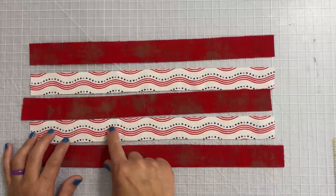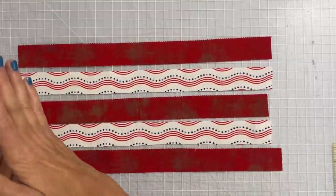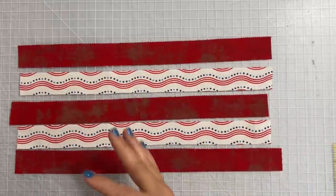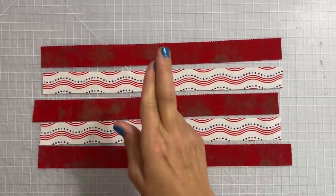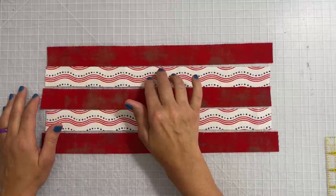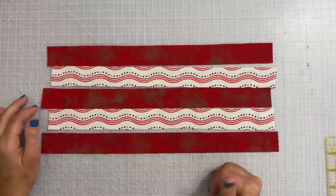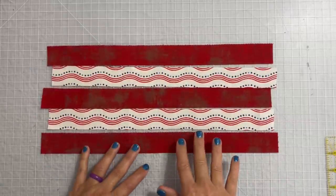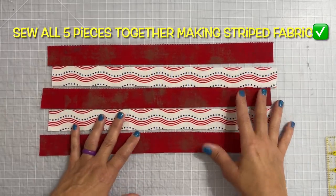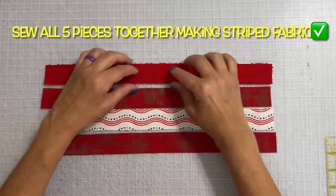You can see here that I fussy cut this — this is going to help our block have motion, so when you look at it it'll give that illusion of a pinwheel. In order to make this stripe you're going to need a darker fabric and then a medium to light fabric in between, so that it gives that nice contrast of the stripe. You will need five pieces, and make sure that your dark pieces are on the ends. Then take it to the sewing machine and sew all of these together with a quarter inch seam allowance.